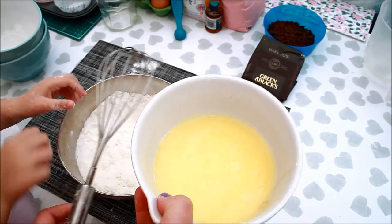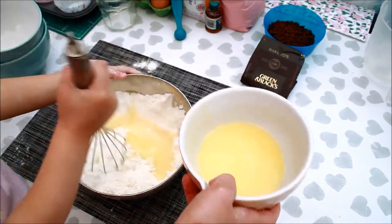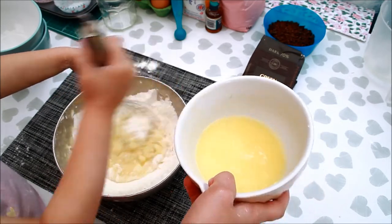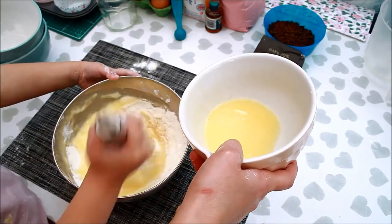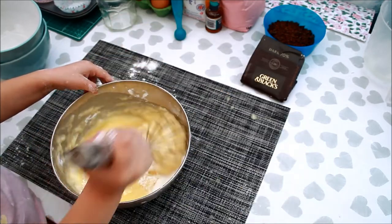We're going to mix everything together, yay! We're going to mix the sugar, and I was playing with the sugar, and the sugar was so fluffy.